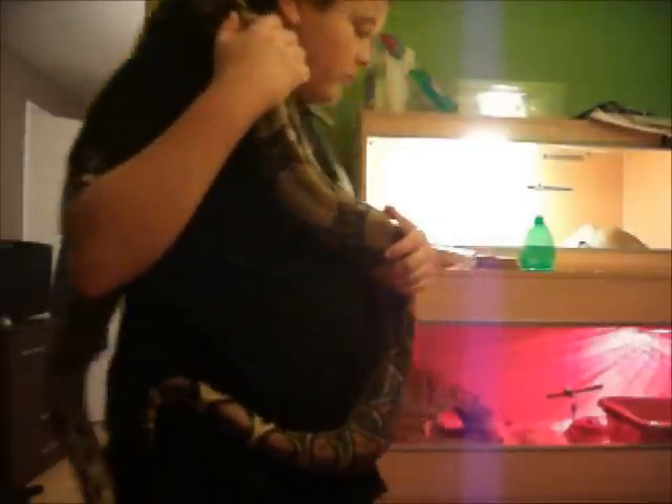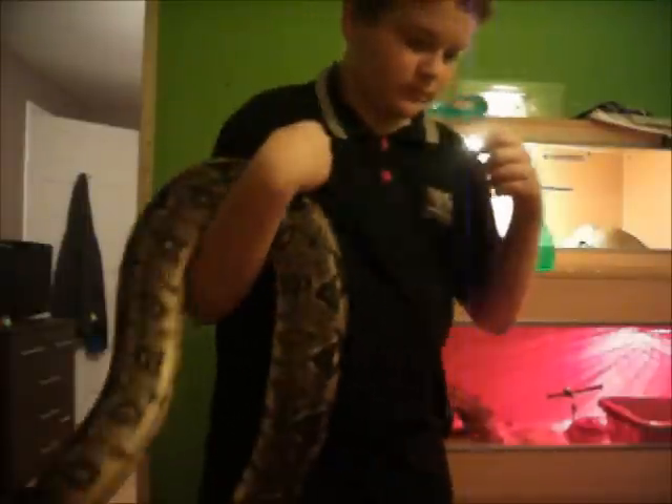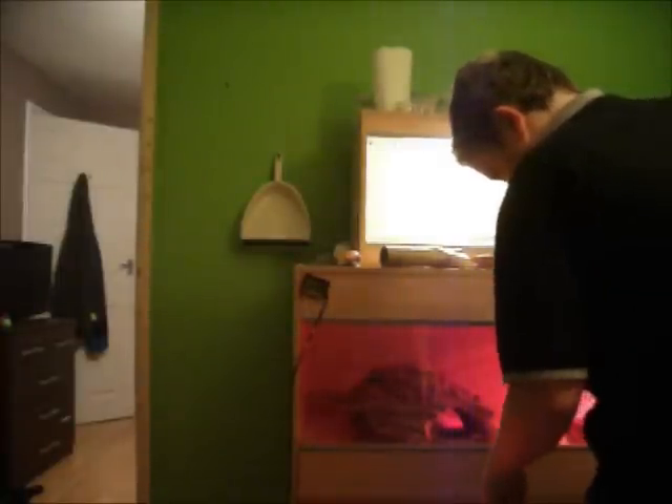He's going to have a 4x2x2 enclosure with Aspen bedding and a dog water bowl — pretty much every ball constrictor keeper uses dog water bowls. They work well for them. And he just tagged me — he just bit my foot. I have to come back into his enclosure area. Sorry about this, guys.